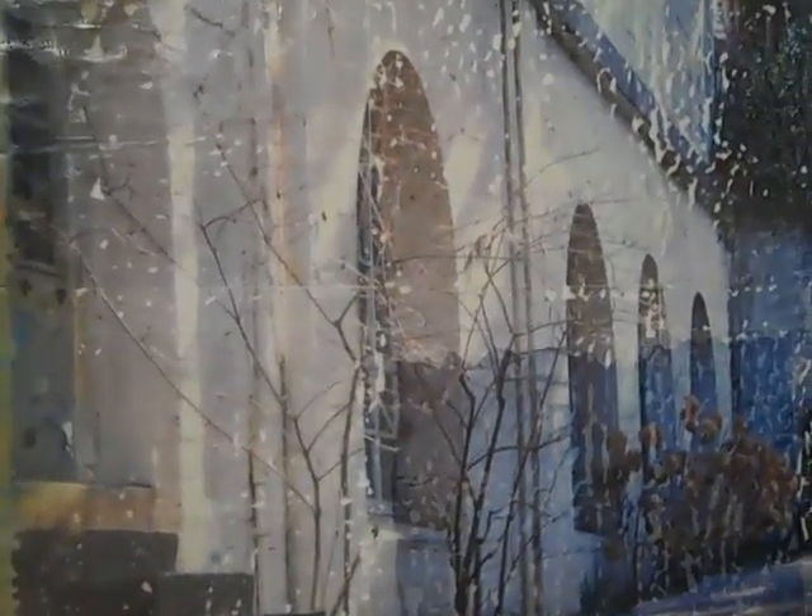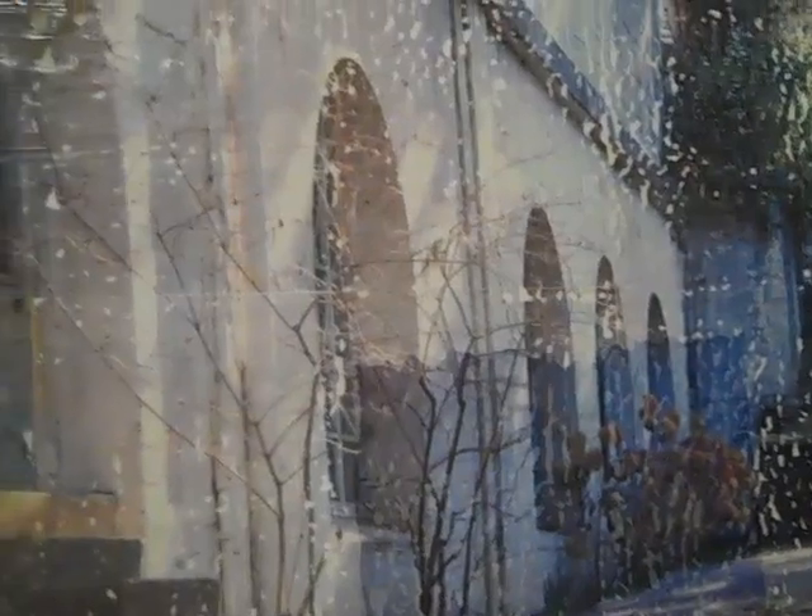I enjoy the organic qualities, the translucency — that ability to be able to see through the painting. Like on this one. And you said that that is a photograph of Hearst Castle. Right, right.